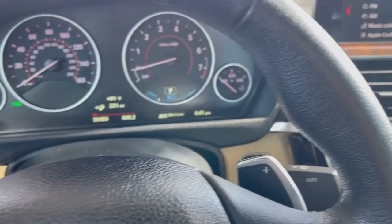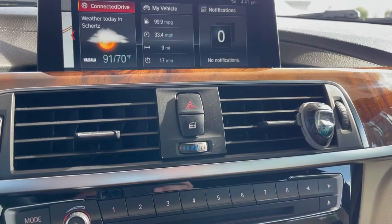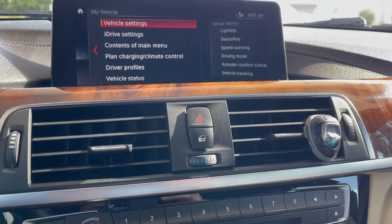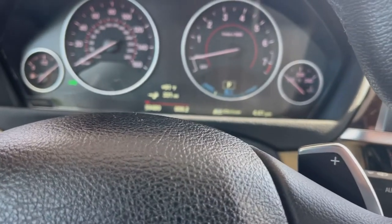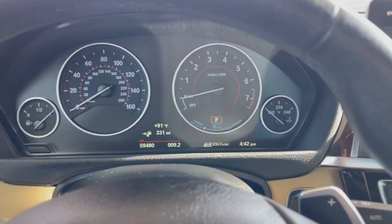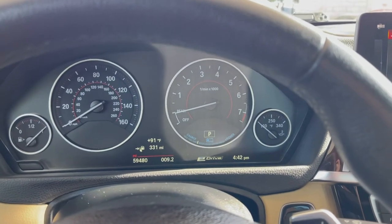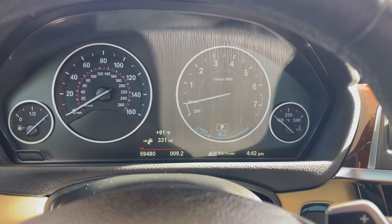After driving about 30 miles, the triangle has gone away and I no longer have that message — no notifications at all. I didn't have to take it to the dealer or spend thousands of dollars to replace that auxiliary battery. I also notice that when it transitions from electric to gas, it used to feel real rough when it starts — now it feels very smooth. Problem is fixed! Thanks y'all for watching — it's Super Dave. Like, subscribe, share this with somebody who might need help with their BMW, and I'll see y'all on the next one.